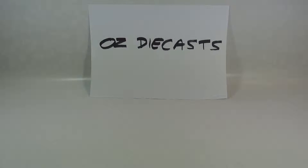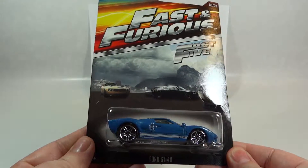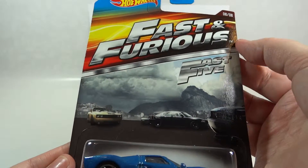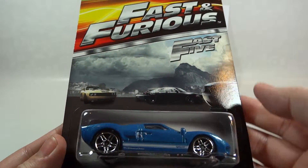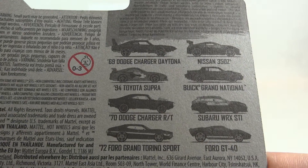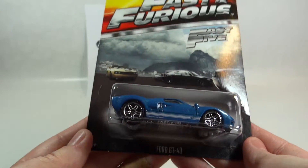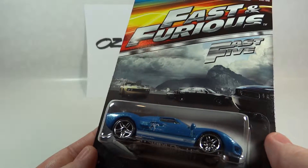Hi everyone, it's Oz Diecast here from Australia. Today we have the Hot Wheels Ford GT40 from the 2015 Fast and Furious series. This car was in the Fast Five movie, as you can see here. This casting first appeared in 1999 and the last time we saw it was in 2012 in the Hot Ones series.